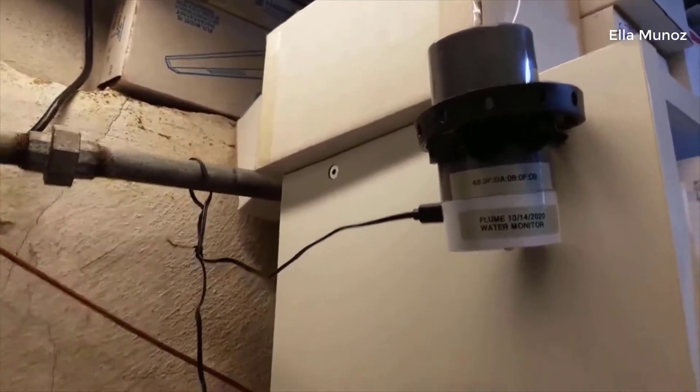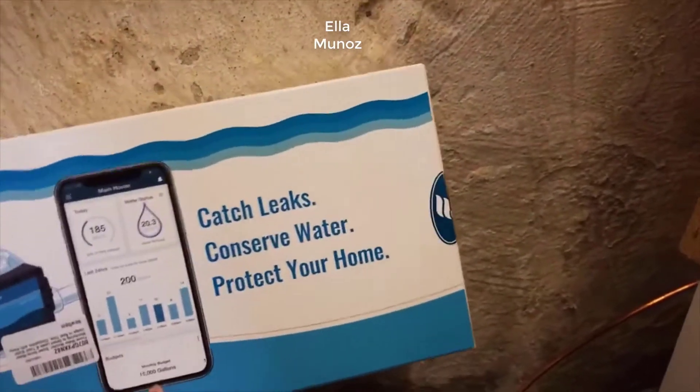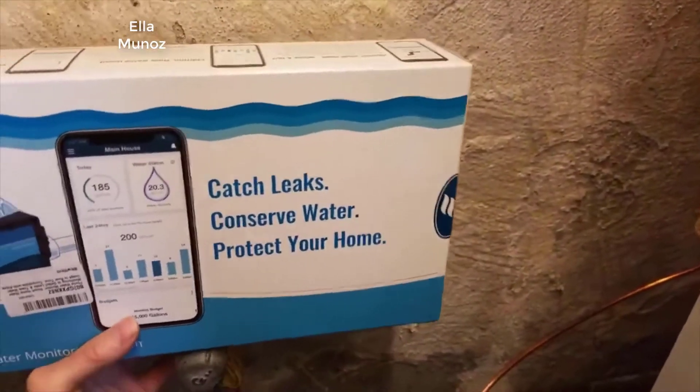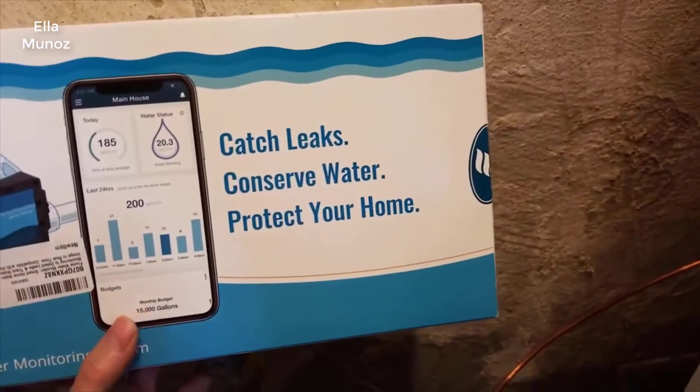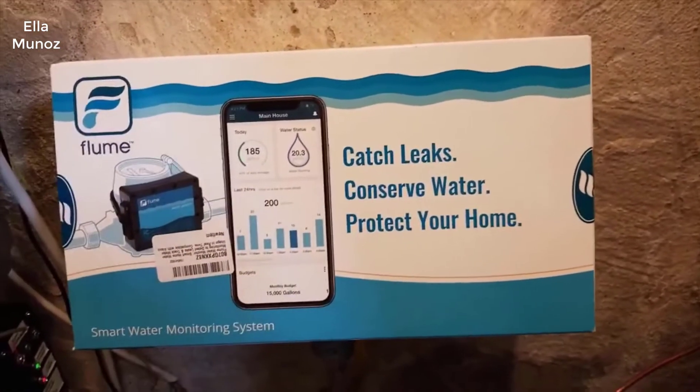I put the bridge in a pretty high spot so it's out of the way — that's it right there. It pretty much takes care of itself. I'll see if I can include some snapshots from the screen of the actual app.